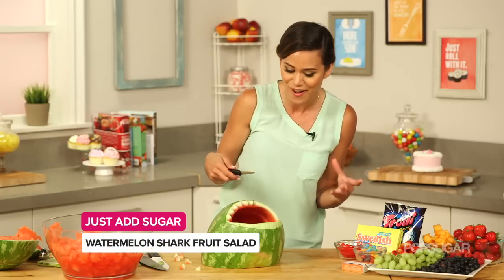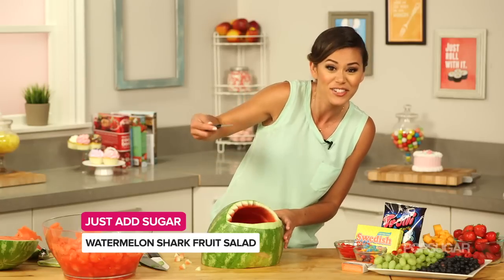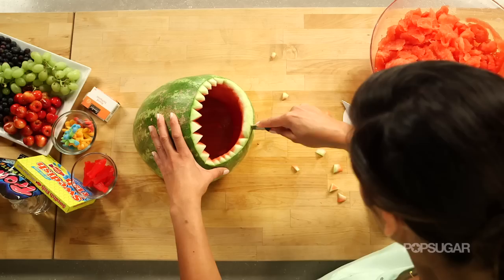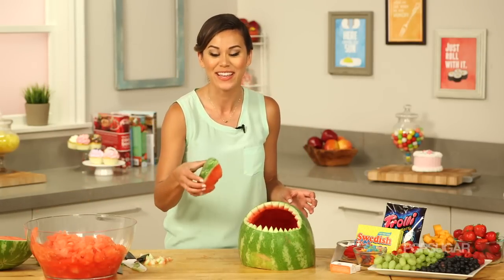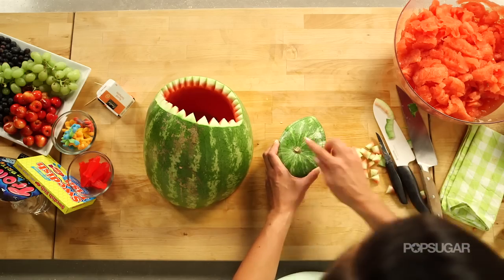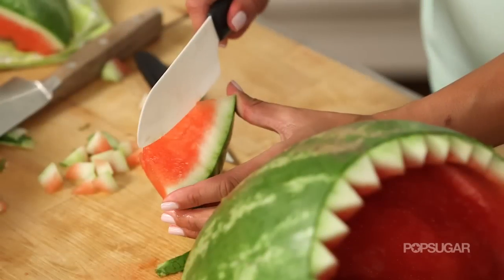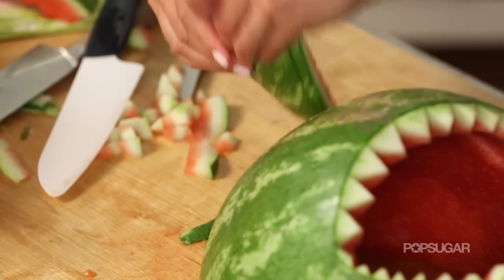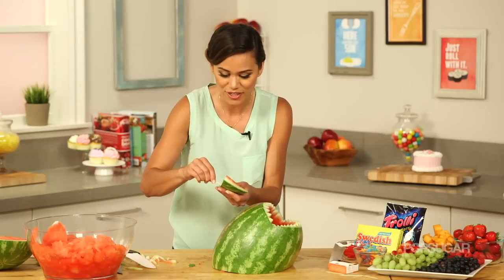Like during Shark Week, or a Sharknado 2 or Jaws movie watching party. Now we're going to do the bottom teeth as well. Then we'll take that piece of rind from earlier and create the fin — just cut it in half, keep it rounded, remove the pink flesh, and attach it to the watermelon using a couple of toothpicks.